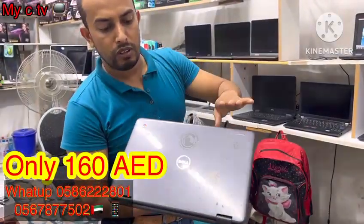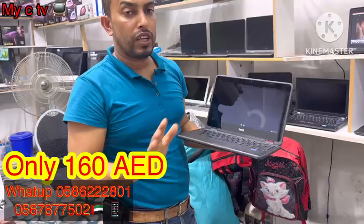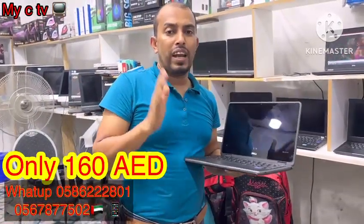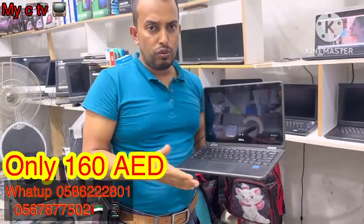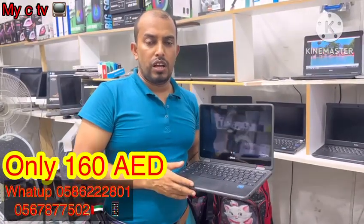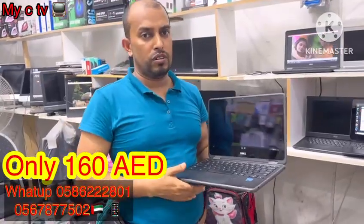A little clean. Dell, no dent, no broken. Camera everything is okay. This is a Chromebook — only 160 AED. If you need, all over UAE, any city, we can deliver within 24 hours. You can contact with us. Thank you very much. Assalamu alaikum wa rahmatullah.